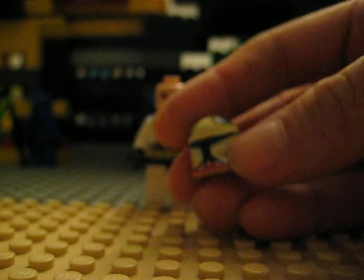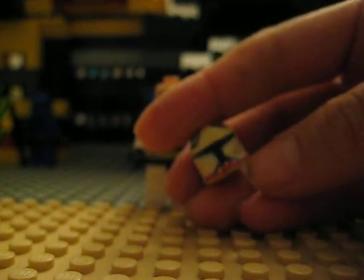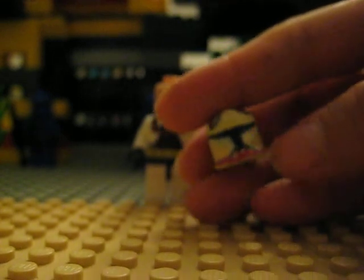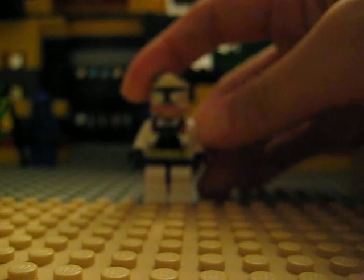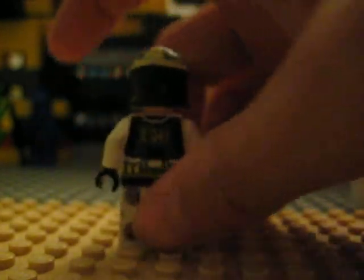Oh yeah, and this part — the matchsticks thing. I call him Lieutenant Matchstick, and that guy's card was black too.